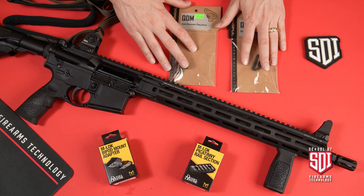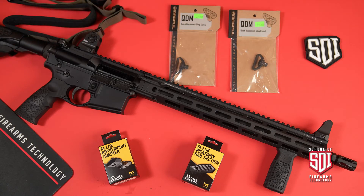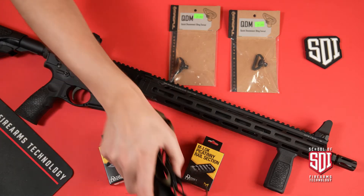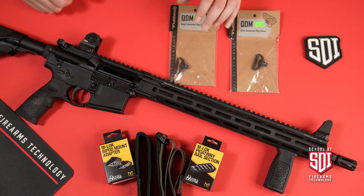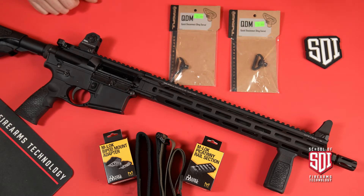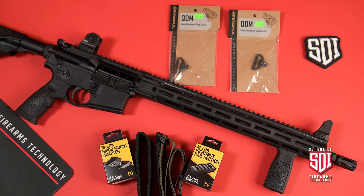I've also got some quick-detach sling swivels here. We'll get those mounted on this gun, and I've got a sling back here in the picture. So we'll get all of that put on and then come back to show you the things we've added. We can also talk about scopes and scope mounts — there are a ton of accessories available for these firearms.